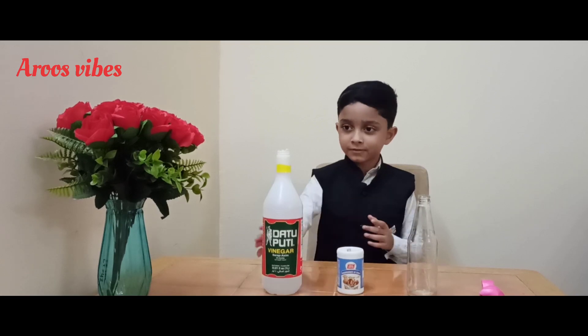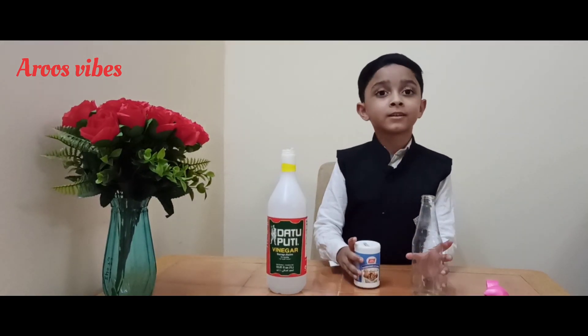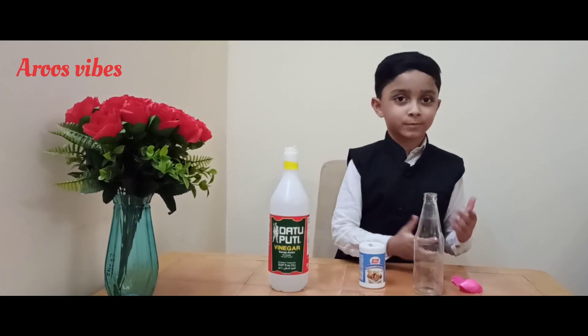So we have some vinegar, baking soda, a bottle, and a small bag. So let's start the experiment.